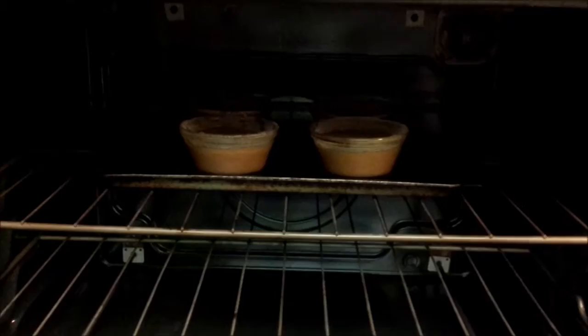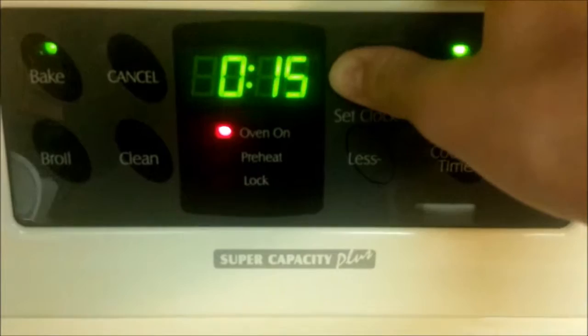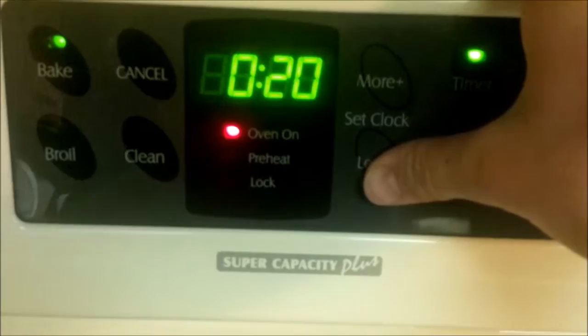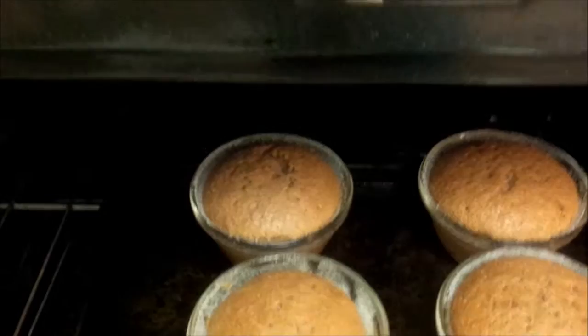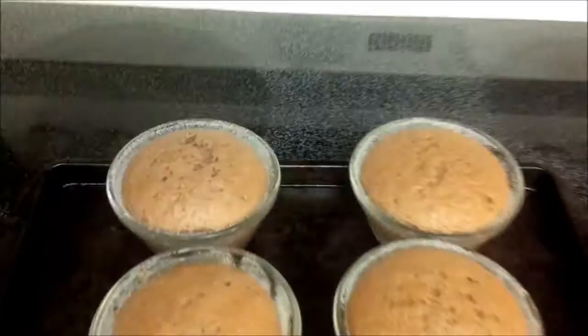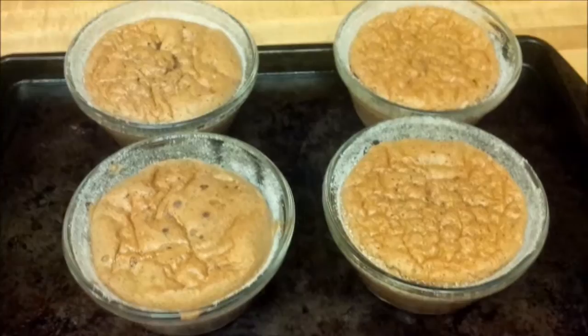Put your soufflé dishes in the oven at 350 degrees and set your timer for 20 minutes, or until the center is just about done. After 20 minutes, your soufflé should just about be done. And there we have it — soufflé!